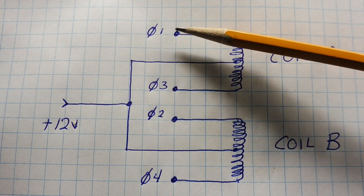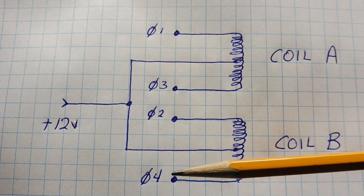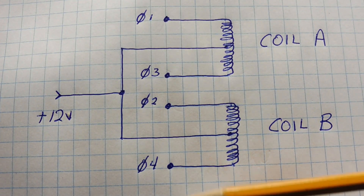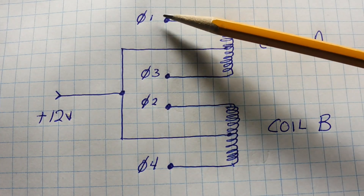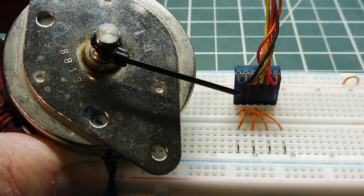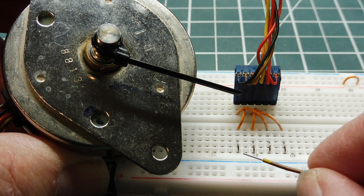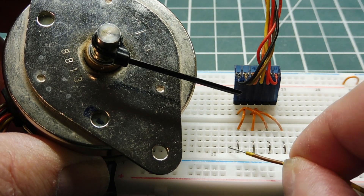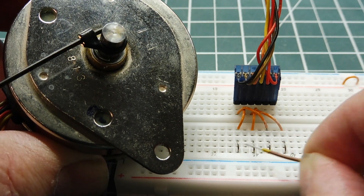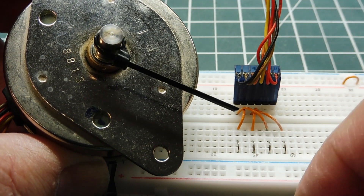If we energize phase one, then phase two, then phase three, then phase four, the stepper motor will turn clockwise. And if we energize phase four, then three, then two, then one, the stepper motor will run counterclockwise. I've brought out the four phase coils to my breadboard with some jumpers so I can activate each phase coil separately in sequence. When I swipe from left to right I can make the stepper motor go clockwise, and swiping right to left makes it go counterclockwise.